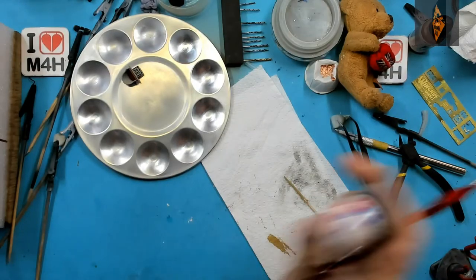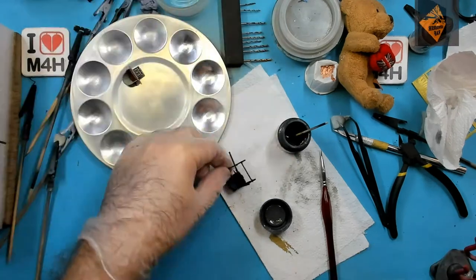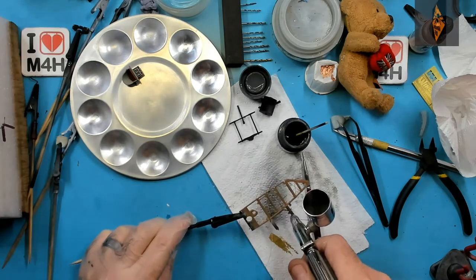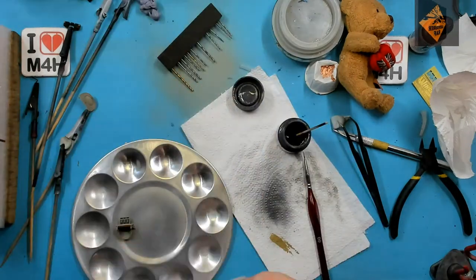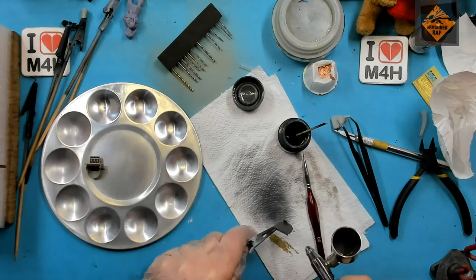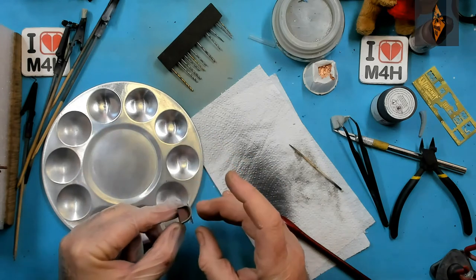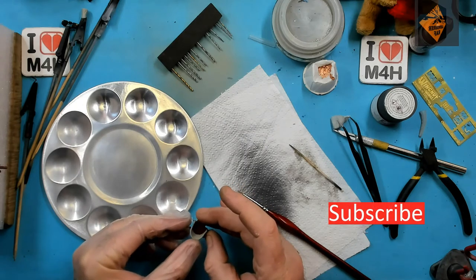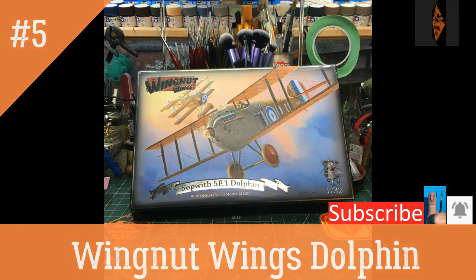Now to spray some of the dark grey parts of the office. Well, that seems like a good place as any to end episode five. If you like what you saw, please subscribe to my channel — help it grow, get the message out there to as many modellers as possible. Like the video and ring my bell. Remember folks, stay safe. Keep modelling!